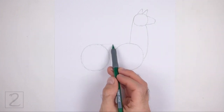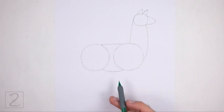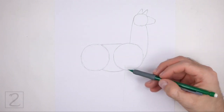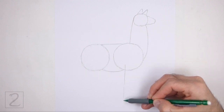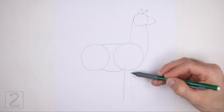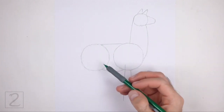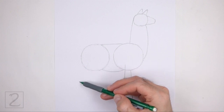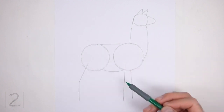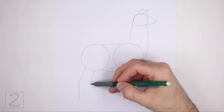Connect the first two circles using horizontal lines to finish the guide for the torso, and curve the line at the bottom. Under the first circle, draw two long vertical lines as guides for the front legs. The line on the right should be slightly shorter than the line on the left. Under the second circle, draw two long angled lines as guides for the hind legs. Bend the lines in the middle to indicate where the joints will be. The line on the left should be a bit longer than the line on the right.